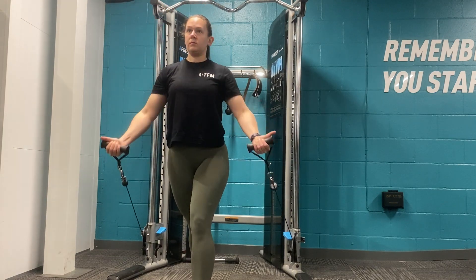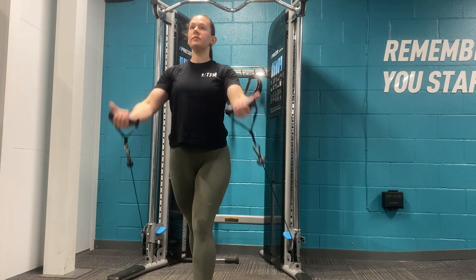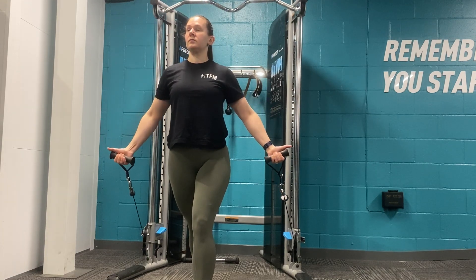Standing in a functional cable with the attachment height set to the bottom, take the attachments in each hand and take a big stride forwards.